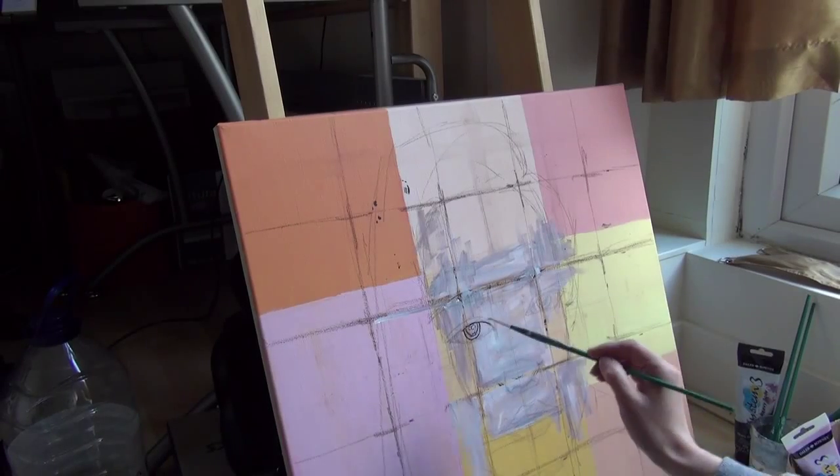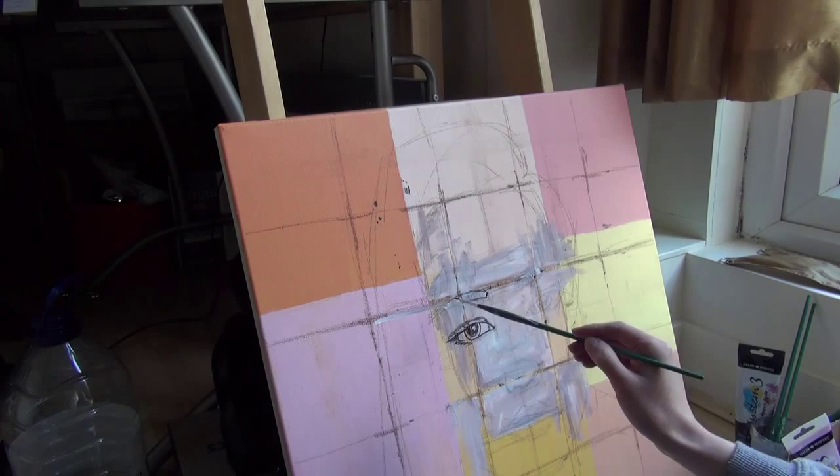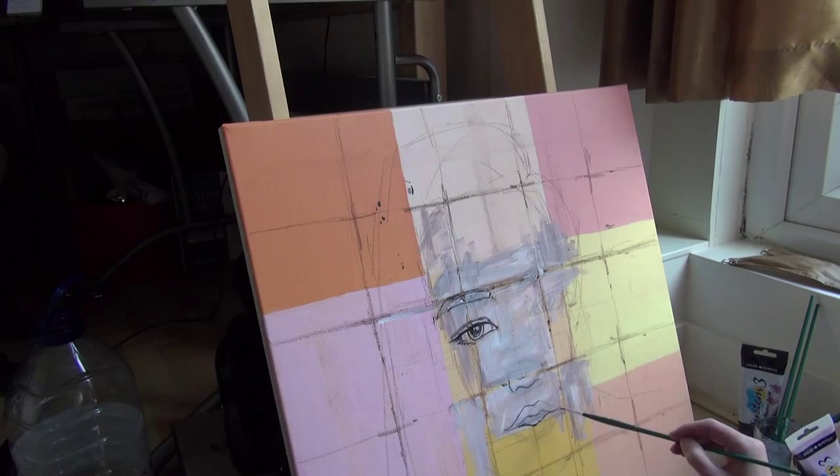Hi, my name is Jojo and I'm an artist, and this is a speed painting video of Iggy Azalea. As you can see, my canvas is not blank — it's already painted from last year, and just recently I got an idea what to do with this.